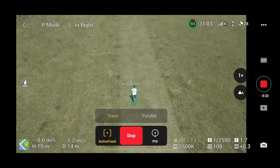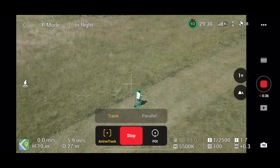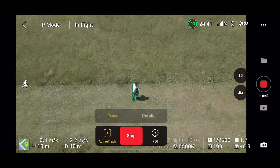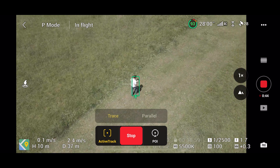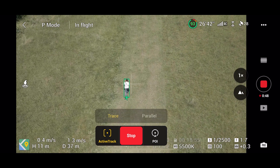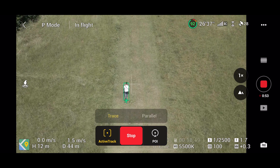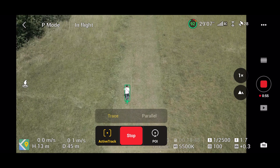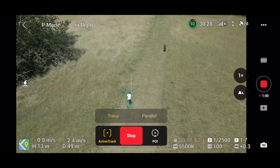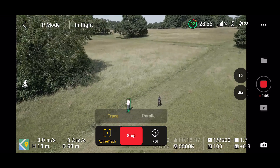You have a few choices. I'm mainly going to be focusing on trace today, because trace mode is the only one in active track where you keep obstacle avoidance. In parallel mode, if you turn that on, you will lose obstacle avoidance. It's also worth pointing out that obstacle avoidance only works in city mode and normal mode — if you go into sports mode it will switch off and you may crash. Also, the drone has no side sensors, so in active track always be wary if the drone is moving sideways.